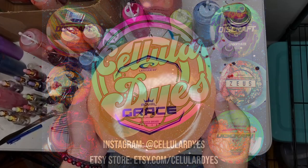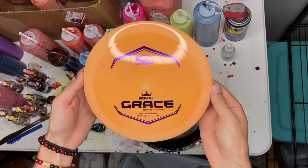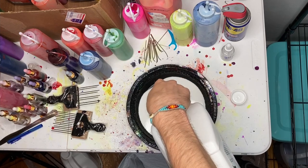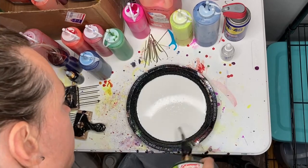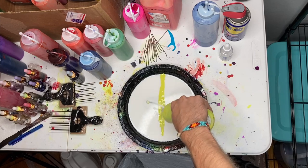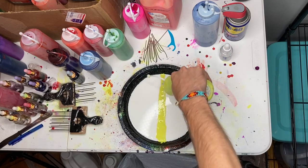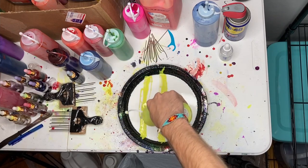Hey everyone, welcome to Cellular Dyes. Today we will be dyeing this orange Royal Grace and I'll take you along on the process. All the products I'm using are linked in the description below, so go click on those if you're trying to pick up some dyes and Flowtrol. Please leave a comment, like the video, and subscribe — that would definitely help me out.